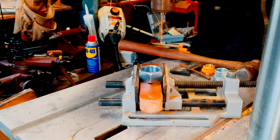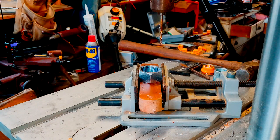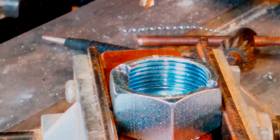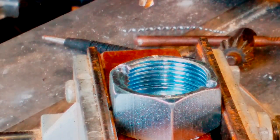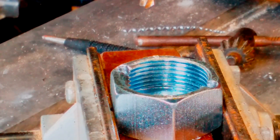Once I have the holes drilled, I'm going to change my bit diameter to a 3/16th of an inch drill bit, and I'm going to drill up the pilot holes and clean out those threads.